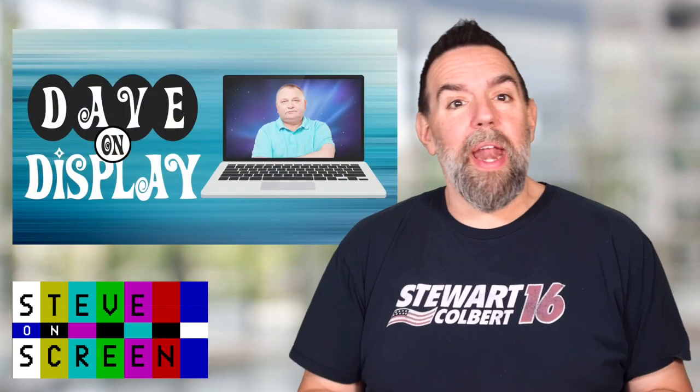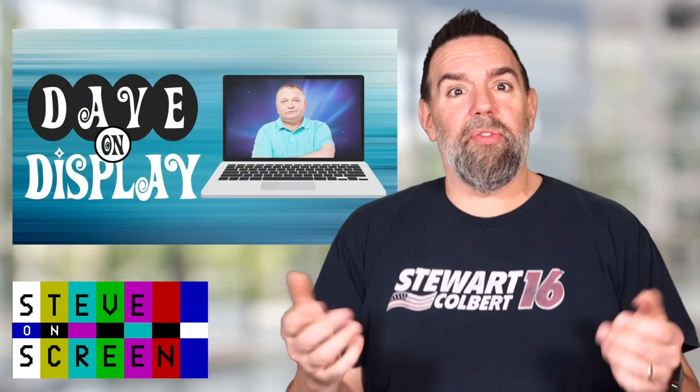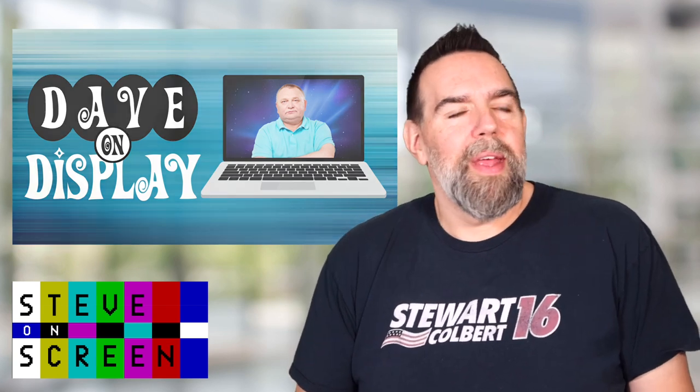Welcome to Steve On Screen. I'm Steve. Although I guess that would have been funny to name this channel something like Dave On Display and then have me come on and say, in for the vacationing Dave, I'm Steve. Missed opportunity, I guess. Anyway, Steve On Screen helps you become the best version of you when appearing on someone else's screen.